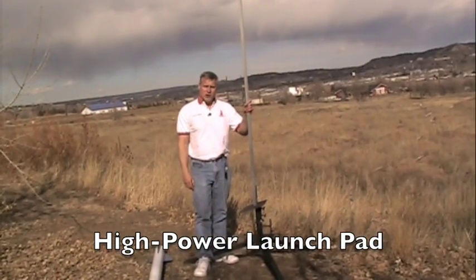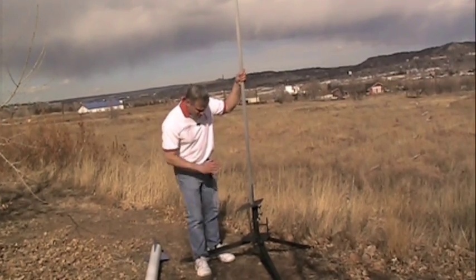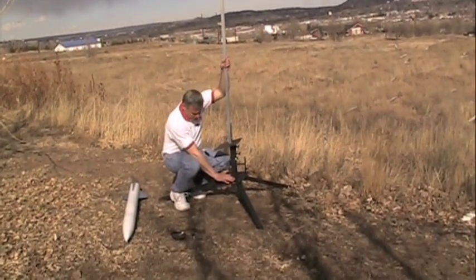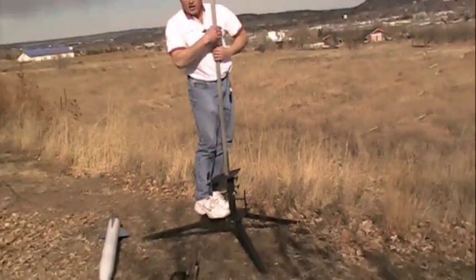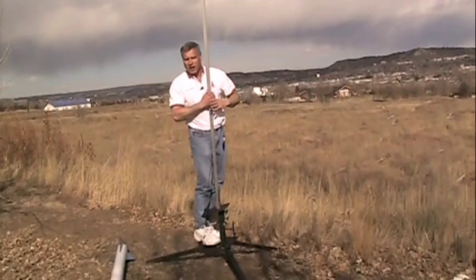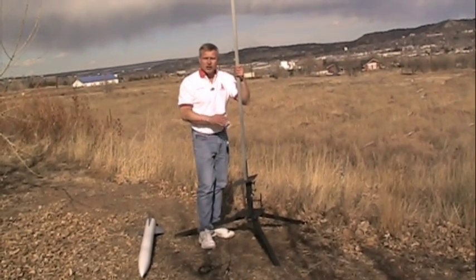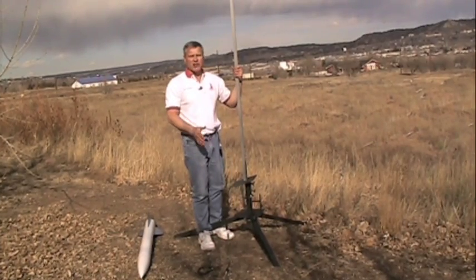This is the new Apogee Components high-power launch pad. This pad is made from heavy-duty steel and it's all welded pretty good and strong, and as you can see you can stand on this thing. This pad can take a pretty beefy rocket, probably in the 200 pound range, probably a lot higher than that, but we've never launched it with anything that big obviously.